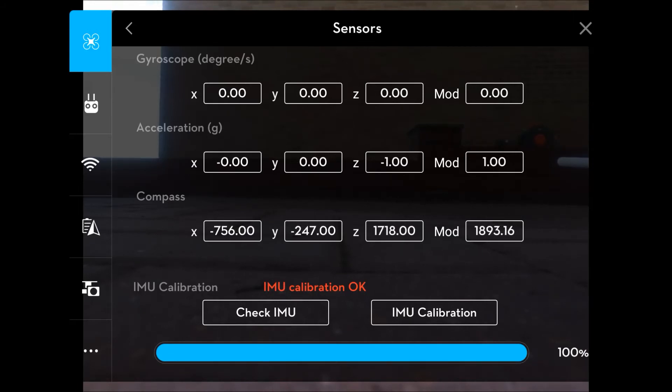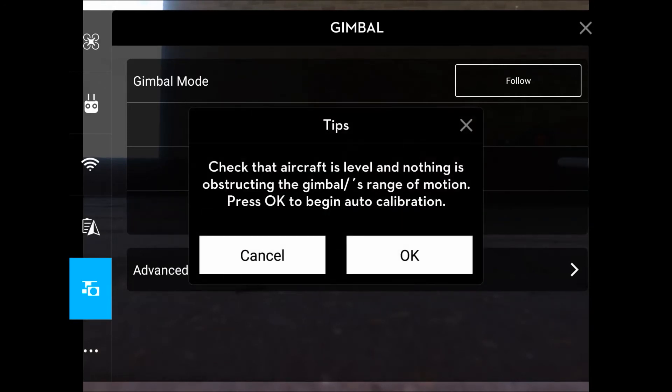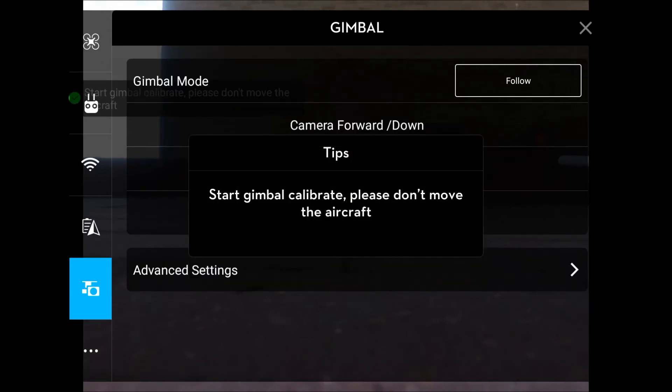While we're here, on the camera symbol to the left-hand side at the bottom, click that and click gimbal auto calibration. Make sure it's level, click okay, and the gimbal will now start to move around just to make sure that everything is in order and dead straight.